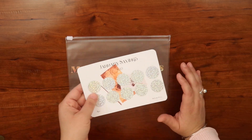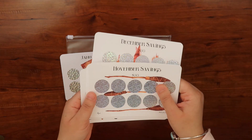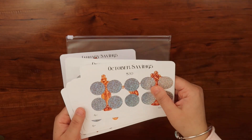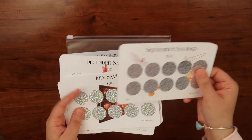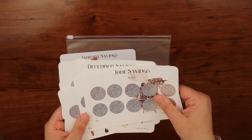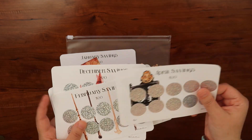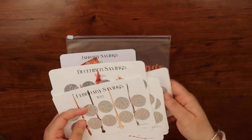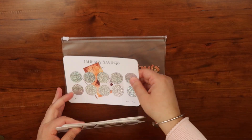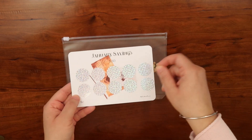I'm doing the Harry Potter theme — sorry, these are backwards because I was showing them — but this is December, November, October, September, then August, July, June, May, April, March, February, and January. Each month has 10 circles, which are 10 scratch-offs to do.